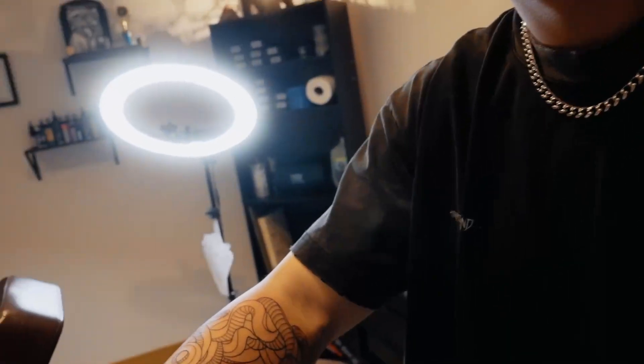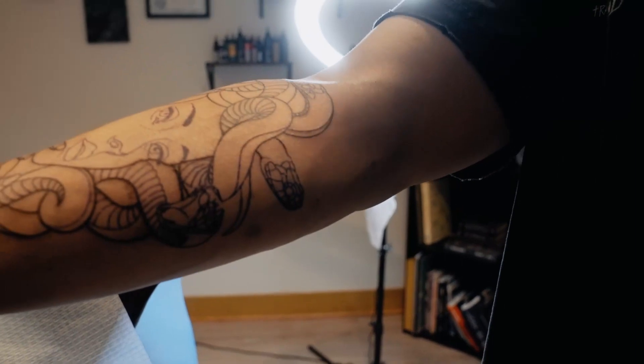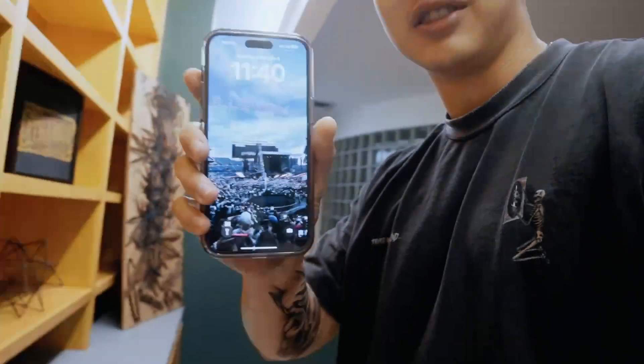We're about 45 minutes into the actual tattooing — this is how we're looking. Honestly, nothing hurt too bad. Down towards the wrist it definitely got a little spicy, but at least there's not a ton of detail there. I thought the part near the bend of your arm would be worse, but that really wasn't that bad either. Going to pound some rice cakes and we'll finish up here in a sec.